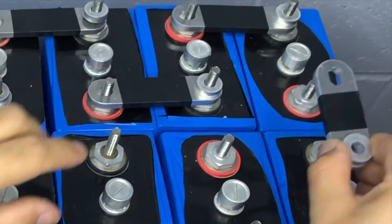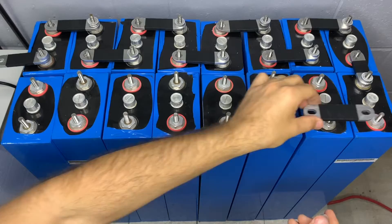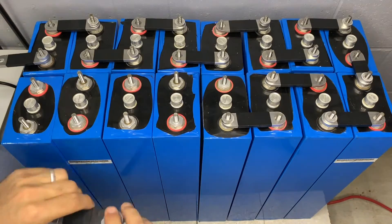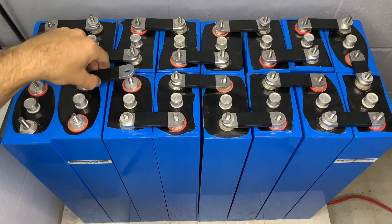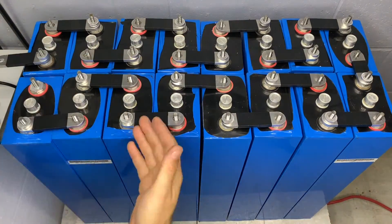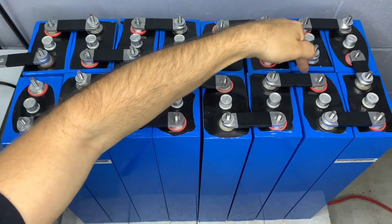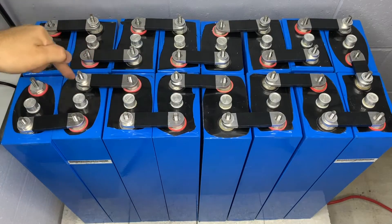We're continuing to work our way around. You'll notice we're using a standoff because in this particular case the cells have a vent, and that vent requires us to make sure the BlockMon is positioned above it and not bumping it — we don't want anything bumping the BlockMon cell monitoring system at all.